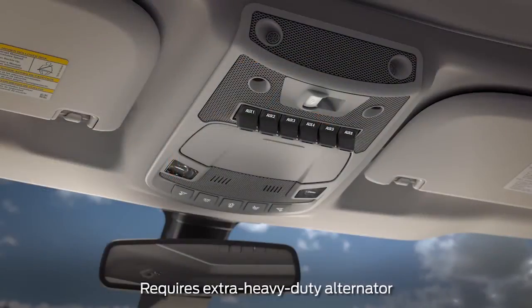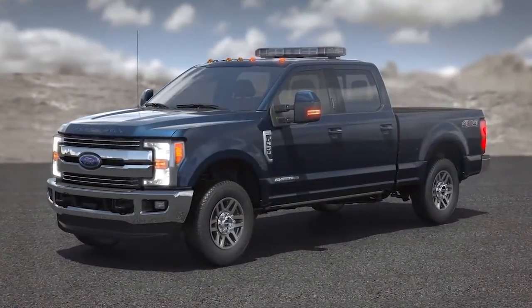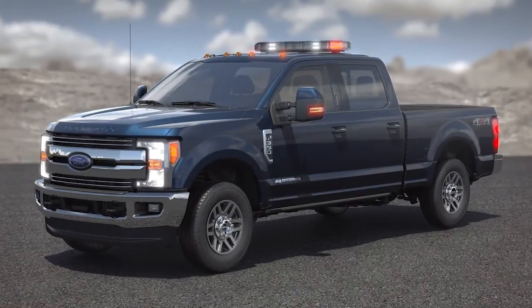For your convenience, built-in upfitter switches have been moved to the overhead console for easy access. Plus, we've increased the number of switches from four to six. So now you have more capability to control components such as winches, electric spreaders, lights, and more.